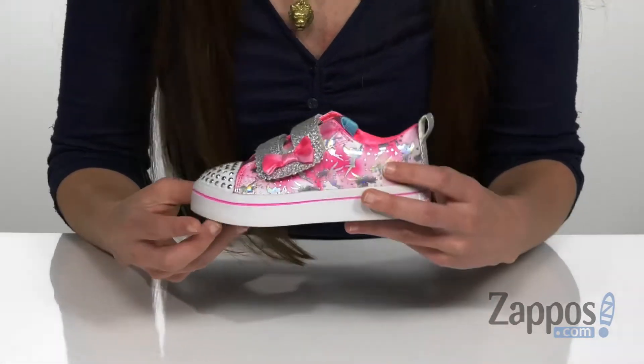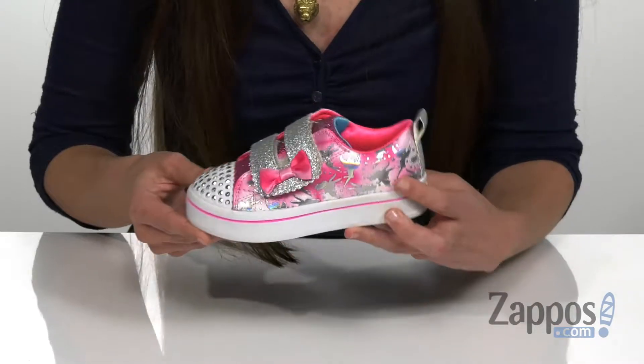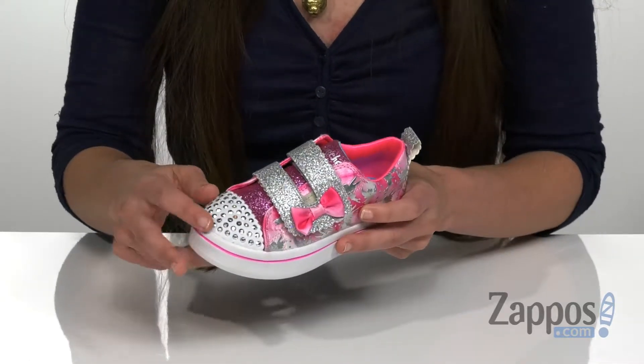Look at all these cute little fairies — they're hollow, and they're all over the top of the shoe. That is really gonna catch the light really nicely, as well as this rhinestone toe bumper that has a lot of really cute metallic-y rhinestones on it.